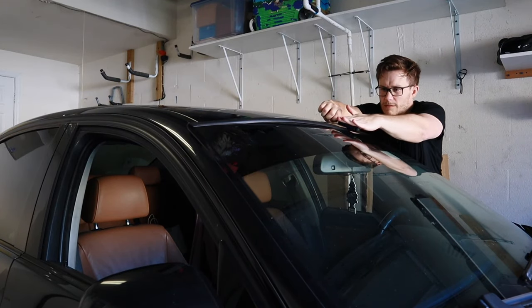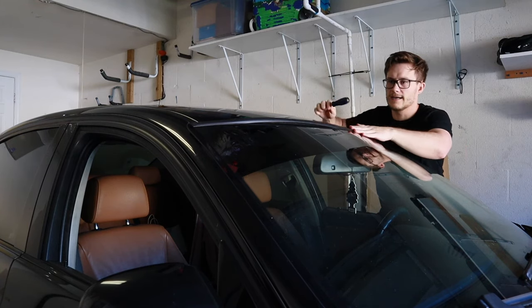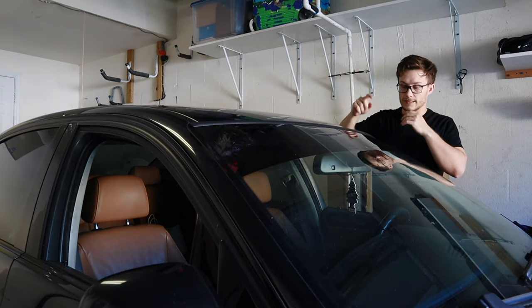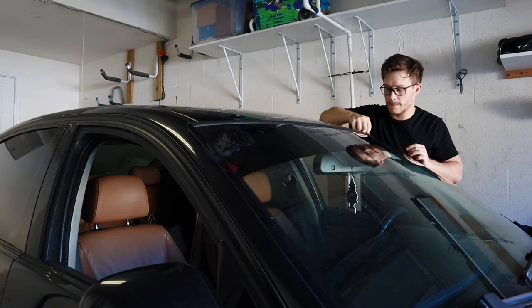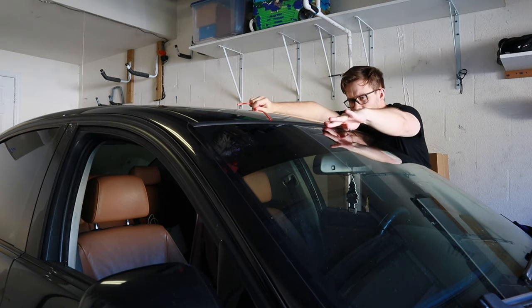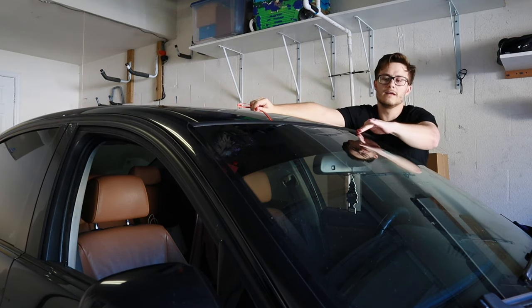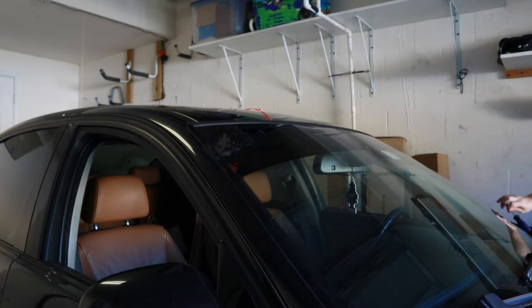After that, press it all in and then you're going to take the tab off. You can use pretty much anything to flatten it out — just don't bang it with a hammer, you don't want to break your glass. Now take the tab off. If you keep your car parked in the garage, I'd recommend leaving it out in the sun for a day to let that adhesive bake onto the paint. You don't have to, but it makes sense.